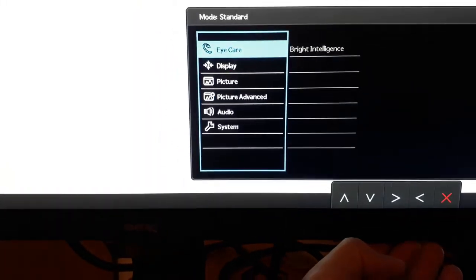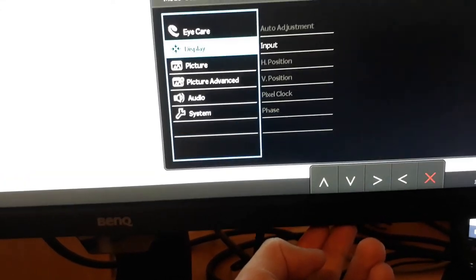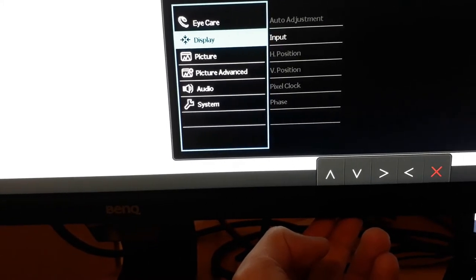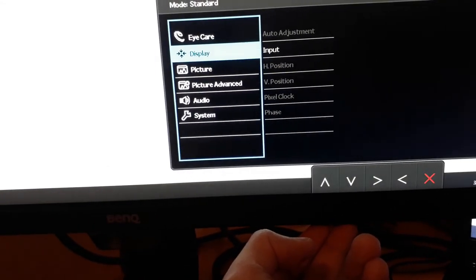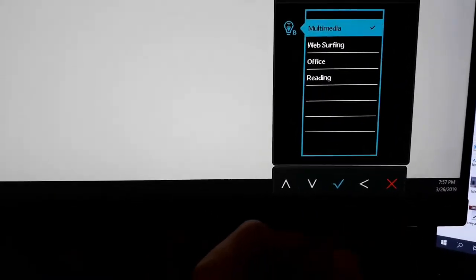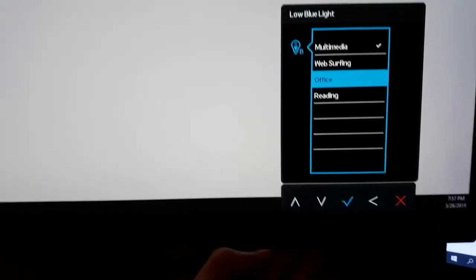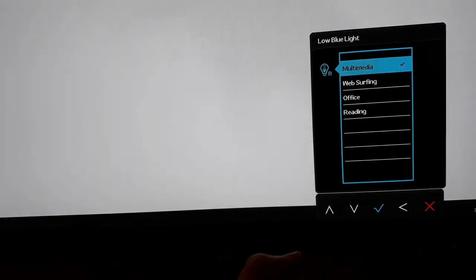Let's check the buttons. We have these options: eye care display. You can change the input of the display — whether you want VGA or HDMI. By default it takes input from whatever is connected and it goes very fast so you need to be quick. You have an option for blue light here. Reading mode looks like this, and office mode is like this — you can see a difference in the light.